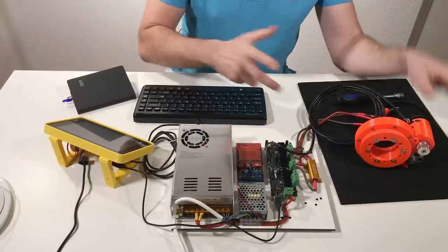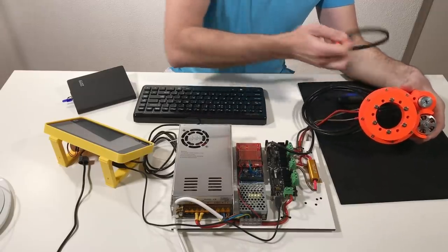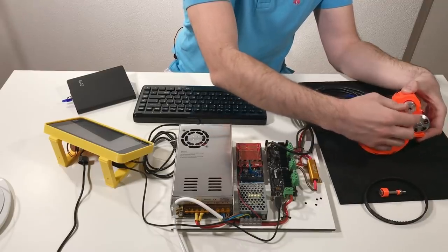Hi everyone. Last time we built an interesting robotic joint, and today we're going to test this actuator. I have the actuator over here, and what I did since last time is I disassembled the belt and also the idler, so my motor can now rotate freely.